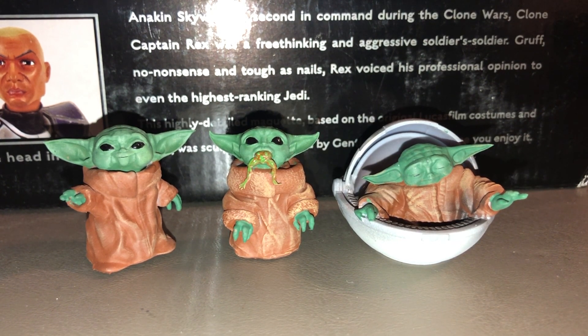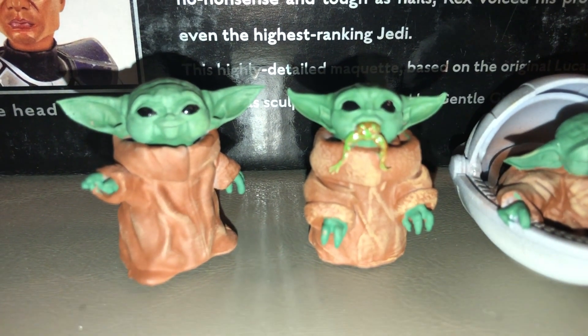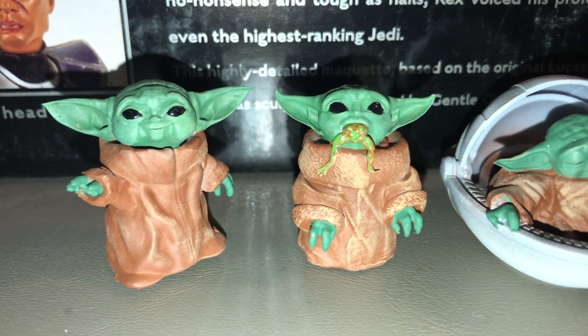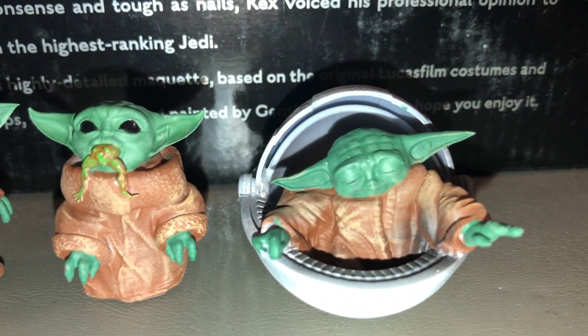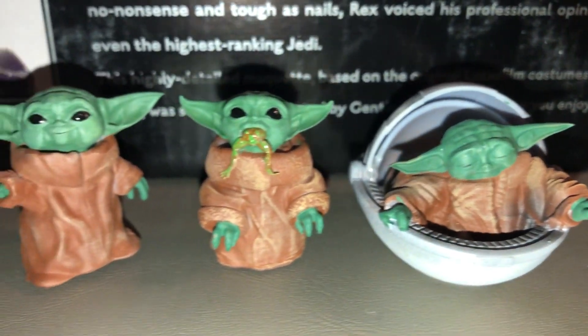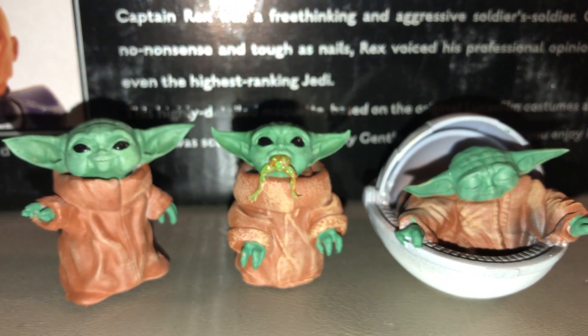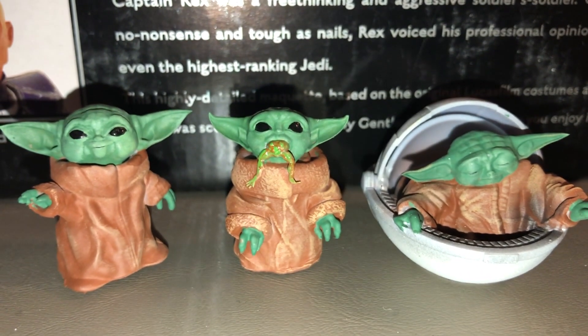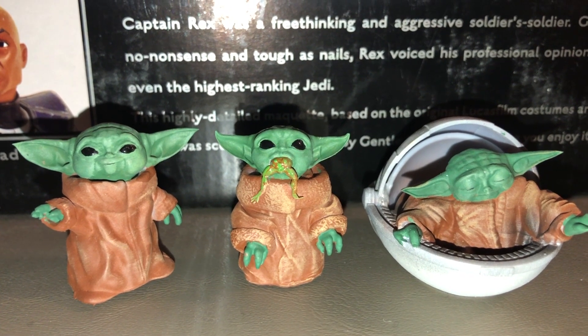You can definitely check it out on his Instagram page. But yeah, guys, these are truly fantastic pieces. I love when fans get creative, and this is no exception. I've seen some other Baby Yoda customs and I think these are by far the best. John definitely puts a lot of work into these. These are about $12.50 a piece, and I think they are totally worth it.